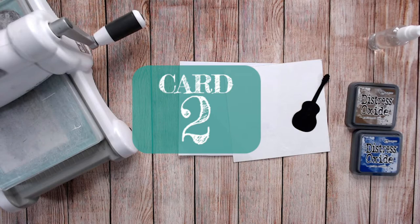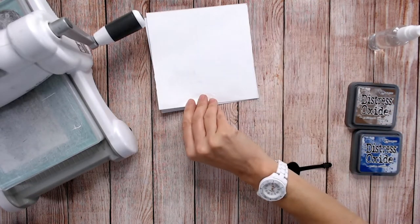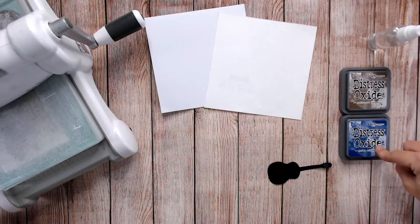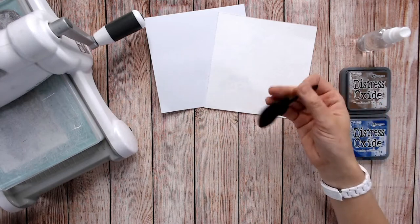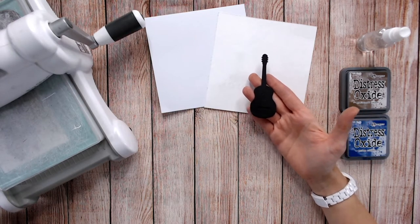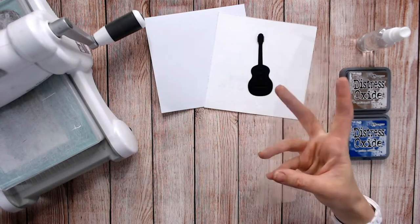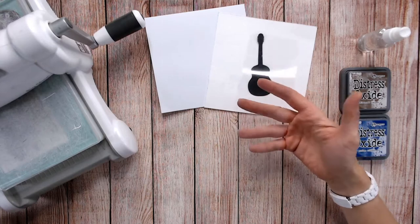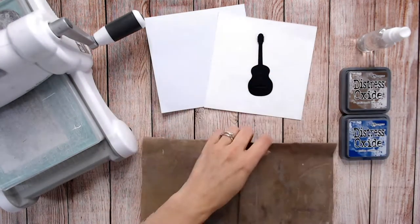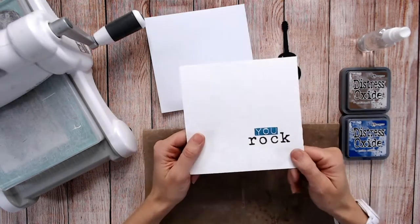Here's card number two. What you're going to need is a card base, a piece of watercolour card stock or paper exactly the same size as the front of your card base. You're going to need some water-based inks — I'm using distress oxides in gathered twigs and prize ribbon — plus a little bit of water spray. You'll need a black die cut or silhouette of a shape that represents the gentleman: a tennis racket, a guitar, a pitcher of beer — whatever they like. You also need a piece of clear packaging or acetate cut into a reasonably thin strip, about three or four inches wide, a blending mat, ideally a heat tool, and a pre-stamped sentiment.